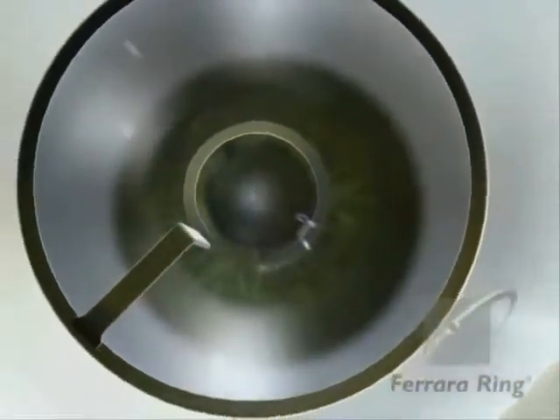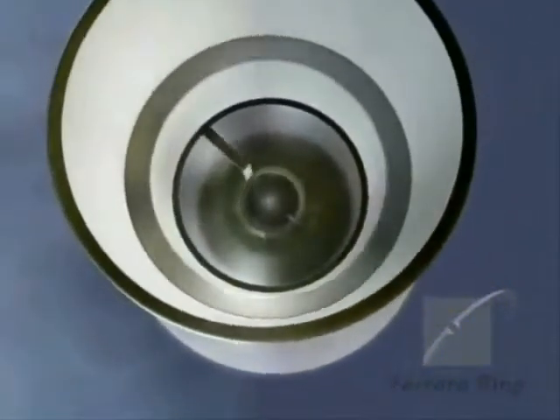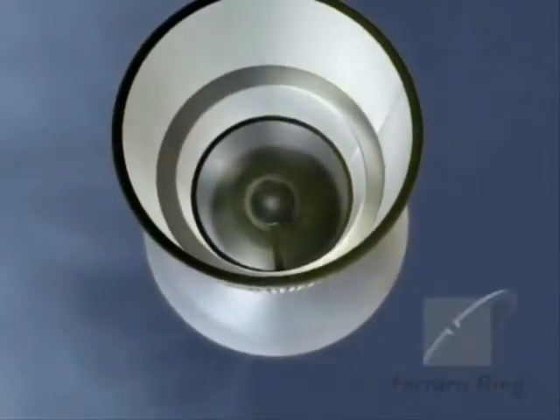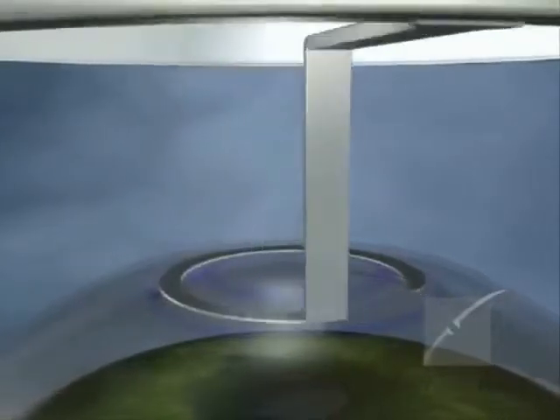Tunnel until the 180-degree mark and return. Utilize the same procedure with the other spatula to create the opposite tunnel. Do not permit the spatula to incline — maintain it flat. Do not force the spatula upward or downward.